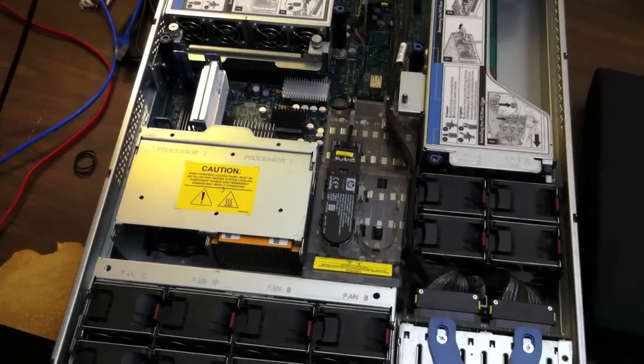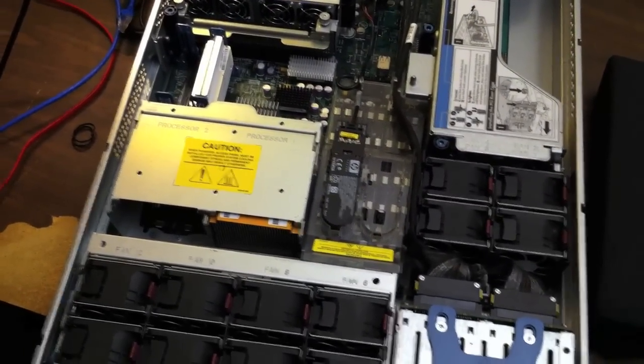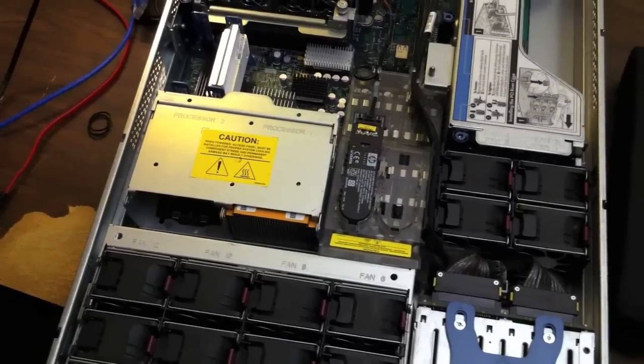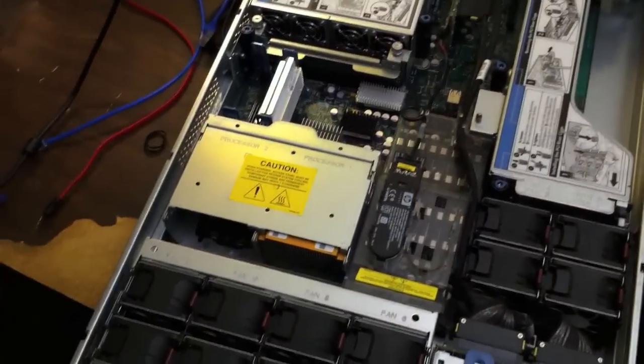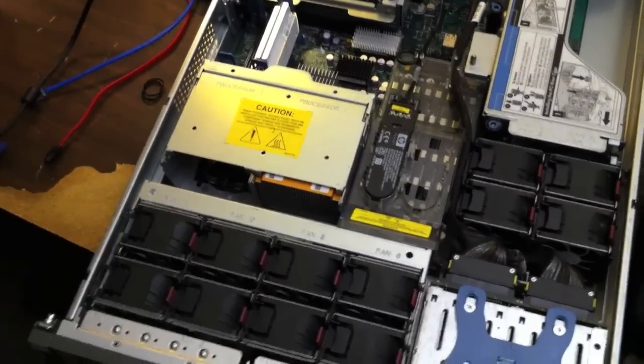Hey guys, it's Moxie Dave, coming at you with another quick video about servers and computers and nerd type stuff, because that's what I dig. And judging from the number of views, you guys dig it too, so why not show you some more.